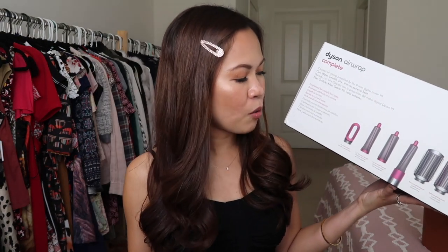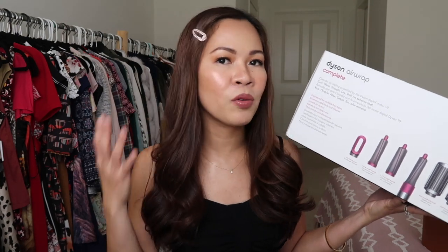What I got is the 1.6 inch airwrap barrels, and this is what it looks like on my hair today. Oh my god, I just curled my hair in less than 15 minutes — which doesn't normally happen. I would normally curl my hair for almost an hour every time I have a special occasion, dinner date, or vacation. I timed myself and it's less than 15 minutes, and I'm so impressed.